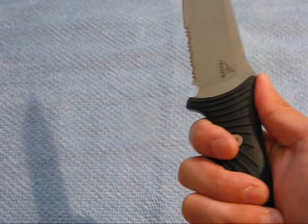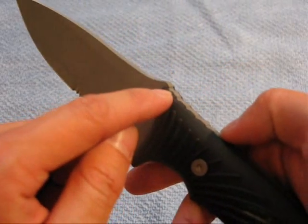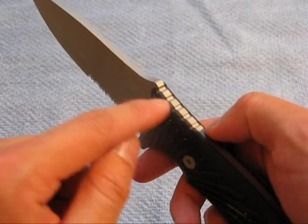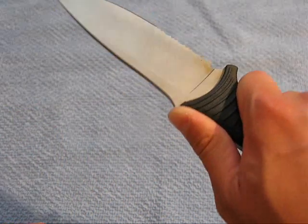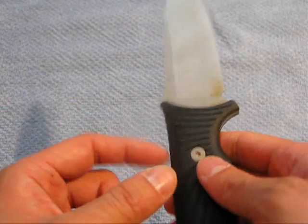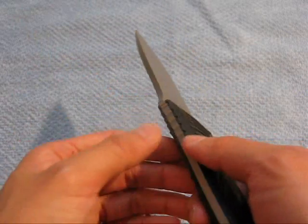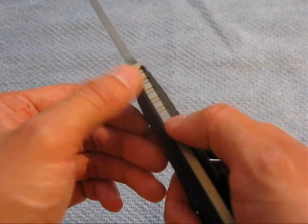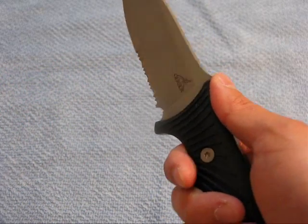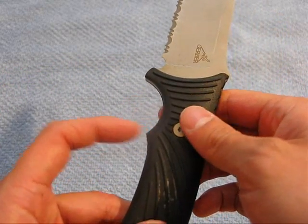There's a gentle thumb ramp with jimping on the back, so between those two features it doesn't feel like I'm going to lose control of this knife. The jimping looks big and basic, but it's nicely rounded so it gives me a positive grip without eating up my thumb. A lot of manufacturers either skip jimping entirely, or make it so sharp it'll rip your thumb up. This one gets it just right.